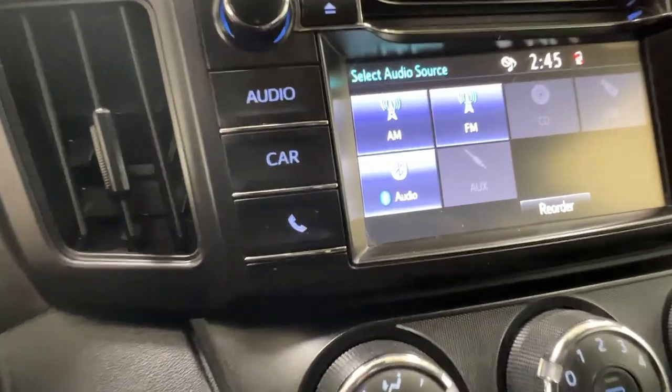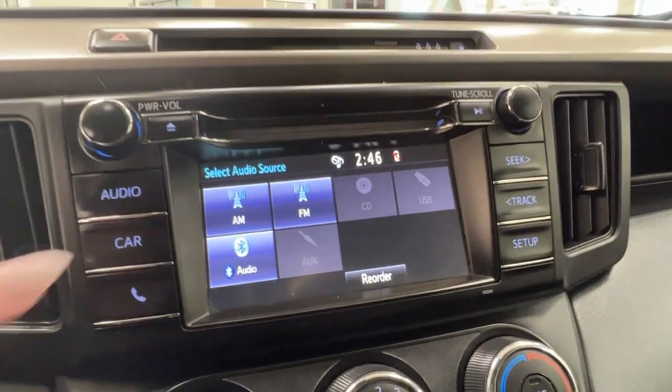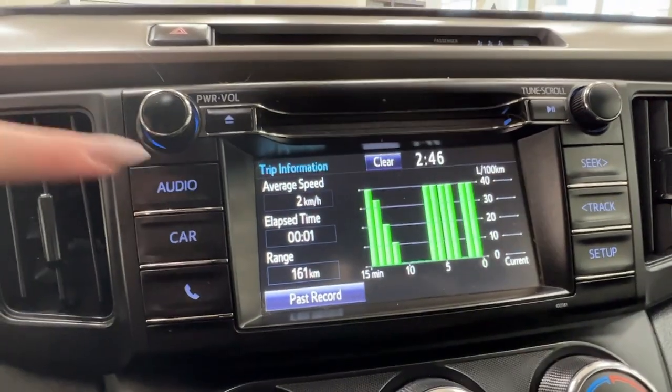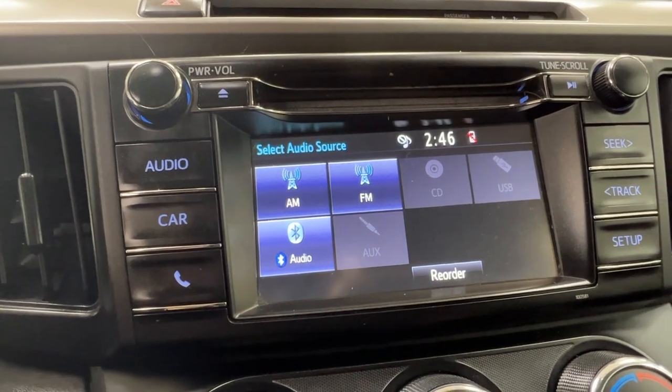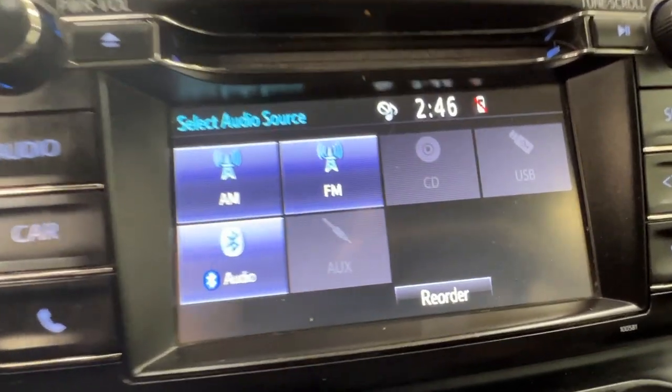In the middle here, we have our infotainment center. This is where you can access much of the information about your driving experience, as well as all of your audio. This unit does come with AM and FM radio, as well as full Bluetooth connectivity, optional adapters for USB and AUX, as well as a CD player.